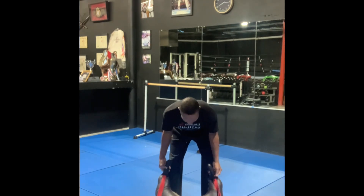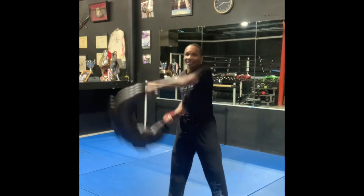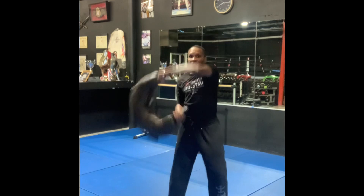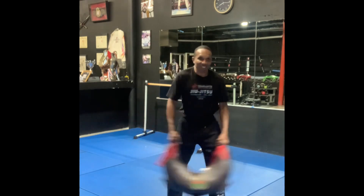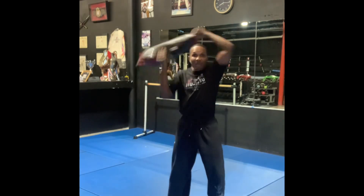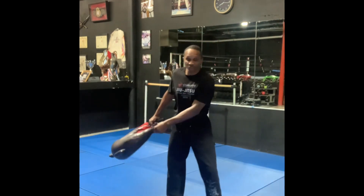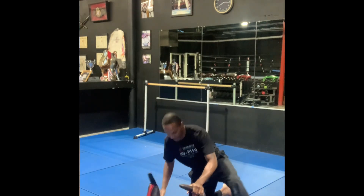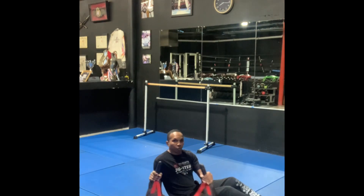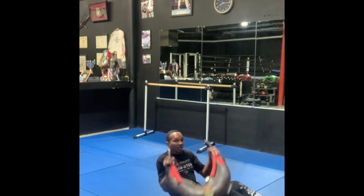Next exercise is the spin squat. Remember on the spins, we don't want the bag going out to the side — keep the bag at the shoulder blades. For the spin squat we're alternating sides: spin, squat, switch, come up and squat. Back straight, bend those legs. Then we have the torso twist: sit at 45 degrees, take the mic grip, and twist side to side.